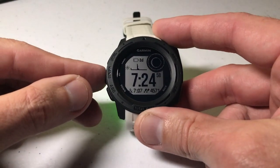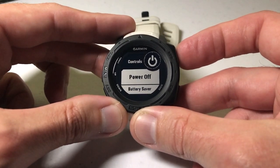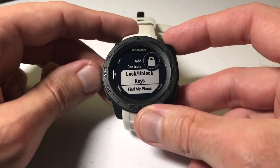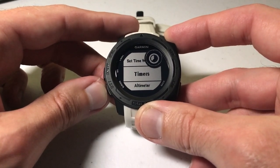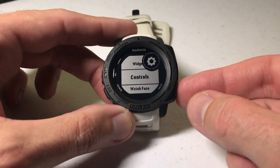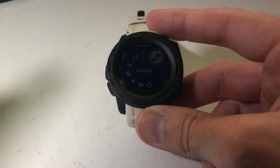To do that, press and hold the menu button, then arrow down to Settings. Select Settings by pressing the GPS button, then arrow down to Controls. Press the GPS button to select Controls and you should see the items currently in your control wheel. Go to the very bottom and click on Add New — in here are all the different options you have to add to your control wheel. One of the options is Flashlight. Press GPS to select it, and now we've successfully added it. Press the back button and go back to your control wheel — you'll notice that one of the options is now the Flashlight.